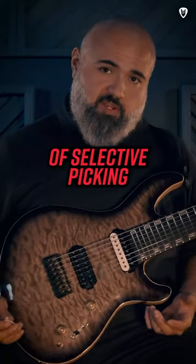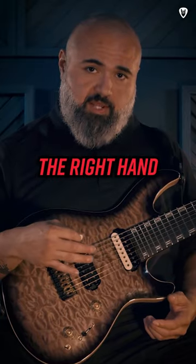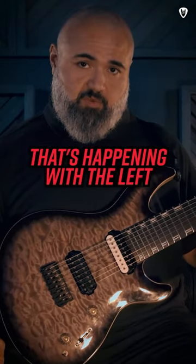There are two major components of selective picking that are complicated. One, getting the rhythm of the right hand, and then two, the syncopation that's happening with the left hand.